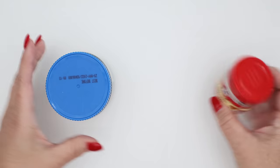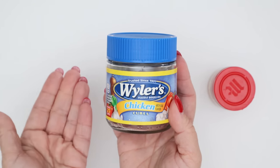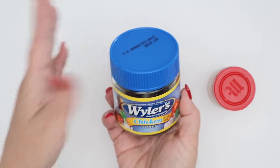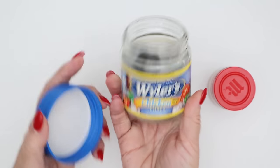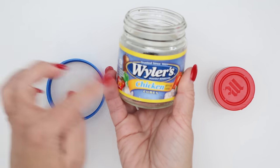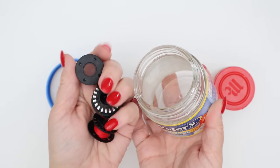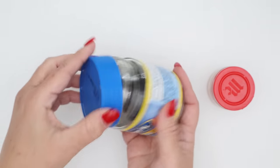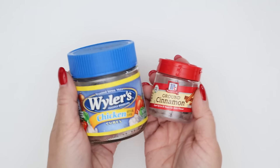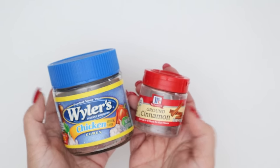Somebody mentioned they use these containers for their larger Bernina bobbins, and somebody else mentioned using them to hold long-arm quilter bobbins. I had one of these — a chicken bouillon cube container — that had expired, so I discarded the bouillon cubes, cleaned it out, and now I'm going to dedicate it to my larger Bernina bobbins. You could remove the label, paint something pretty on there — there's so much you could do. Let me know in the comments what else you think we could do with these containers.